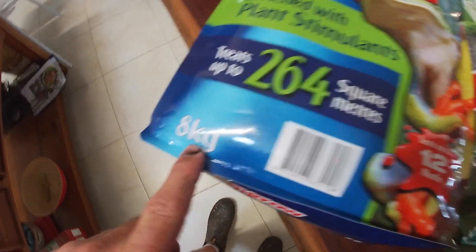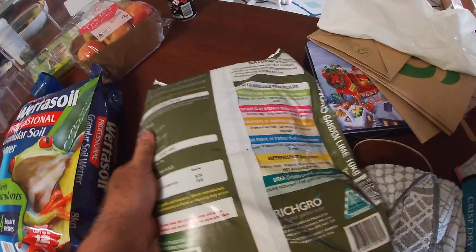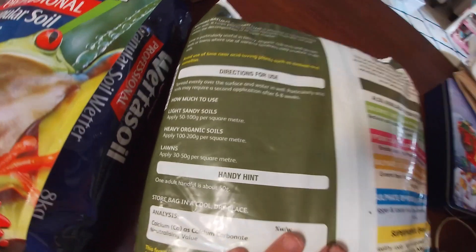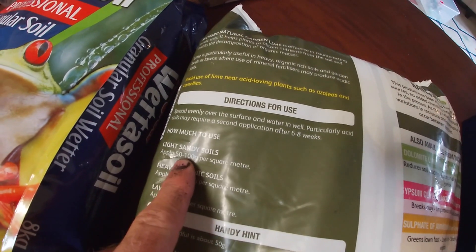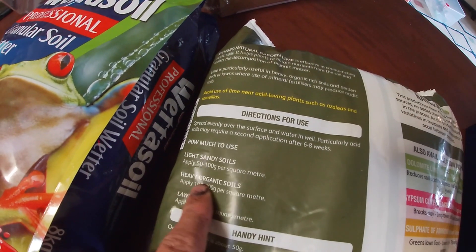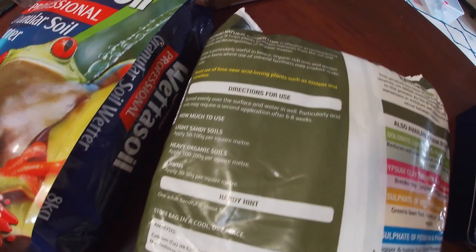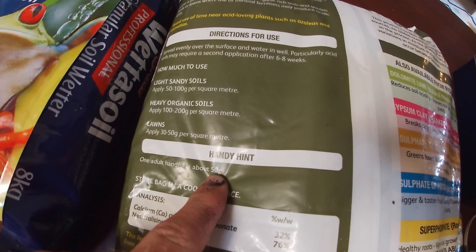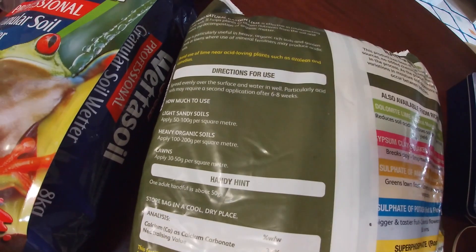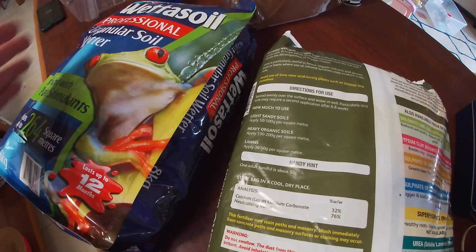On the back of the packet it gives instructions for how much to put in: light sandy soils 50 to 100 grams per square meter, heavy organic soils 100 to 200 grams per square meter. It also says that one adult handful is about 50 grams, which is a handy reference. Those are the recommendations we want.